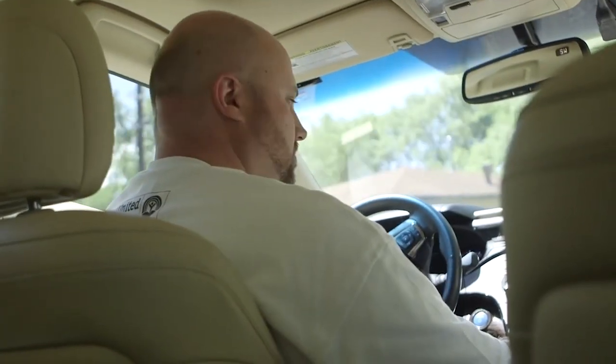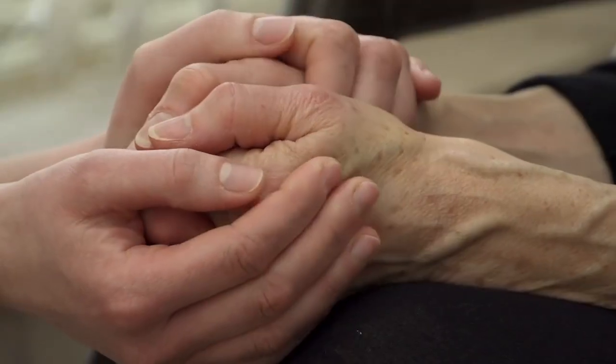Now we're going to showcase a non-profit organization from our community called Meals on Wheels. During the holiday season, most people tend to be more generous towards others. But United Way is an organization that gives back to the community all year long. They have 16 non-profits to benefit those in need, one of which is Meals on Wheels, which delivers to 2.4 million seniors across America.